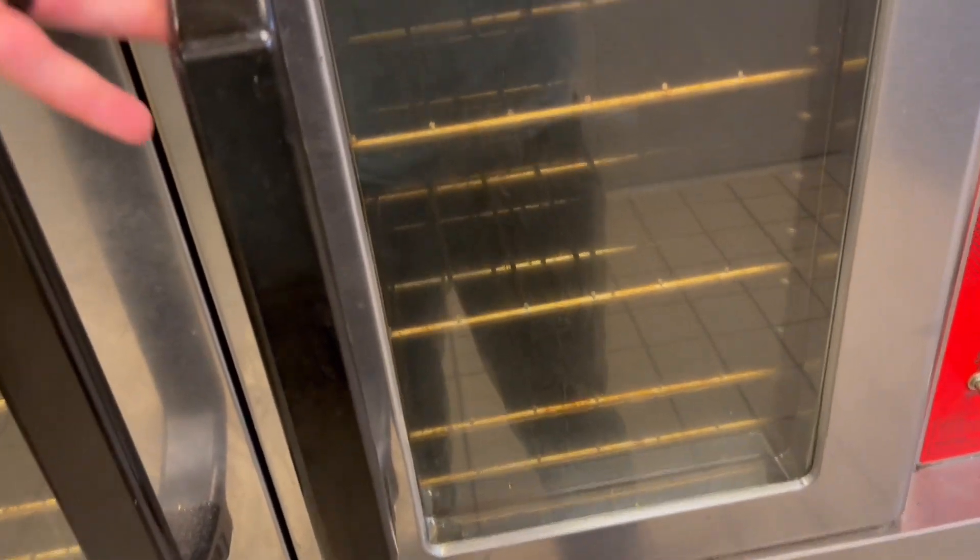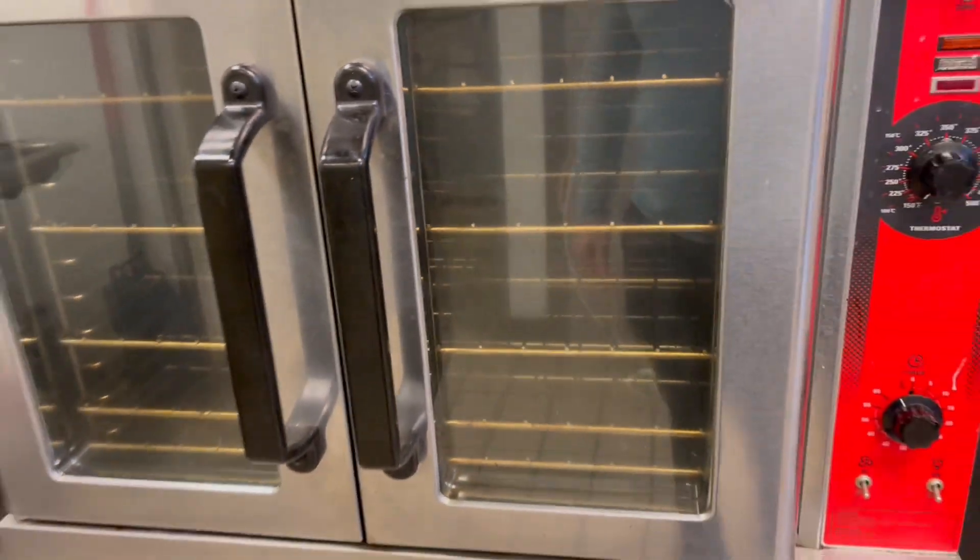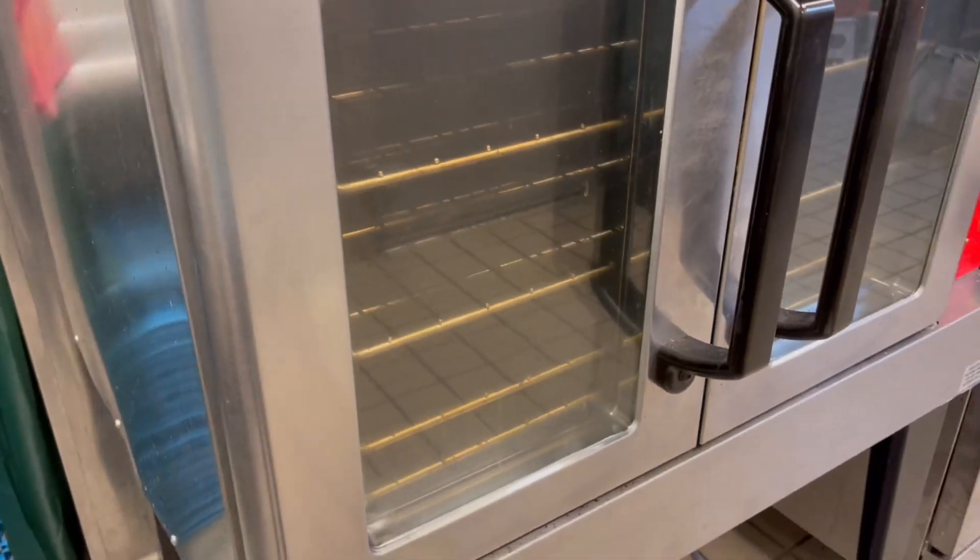The actual handles are very sturdy and very thick and we love it so far. The whole entire thing is sturdy and made out of high quality materials, and it's got plenty of storage inside as you guys can see. There's tons of trays, and around the back here this is what it's looking like.